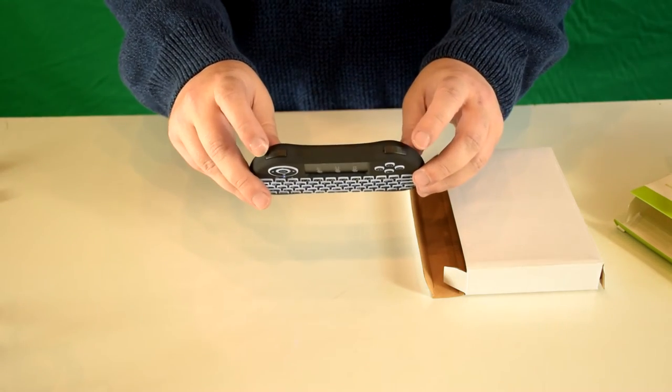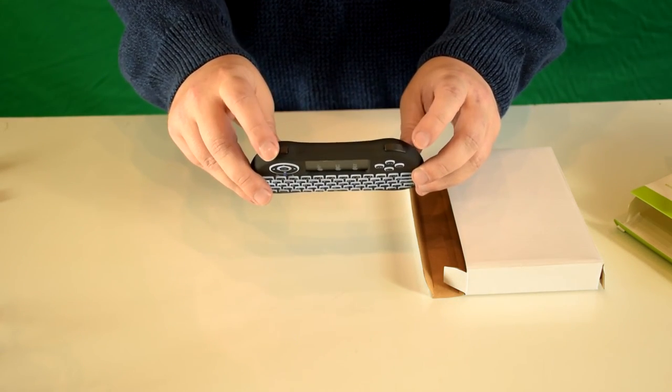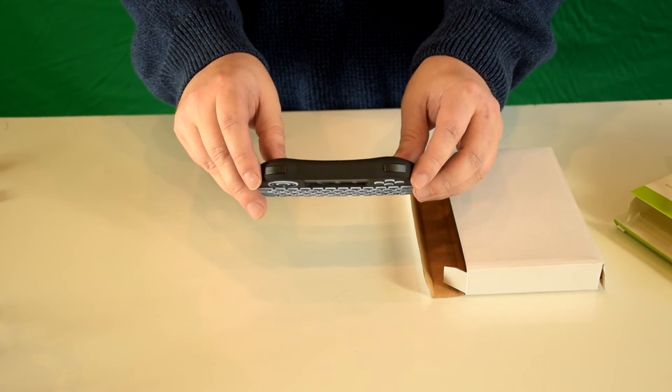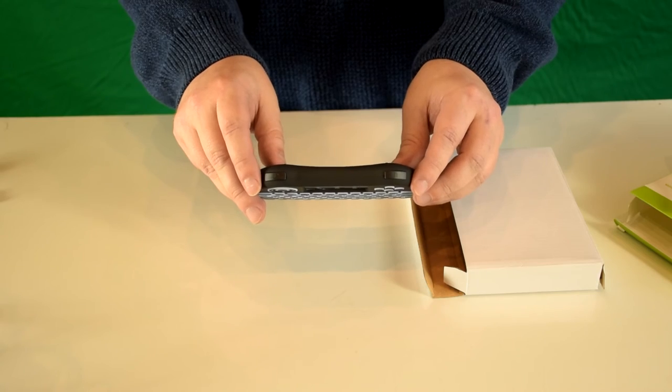On the top are two shoulder buttons — a left button and a right button — which you can use when navigating menus or as a mouse on your Windows PC.